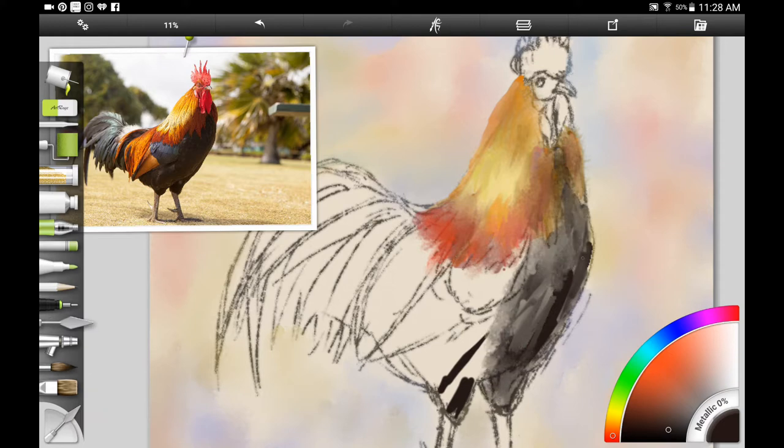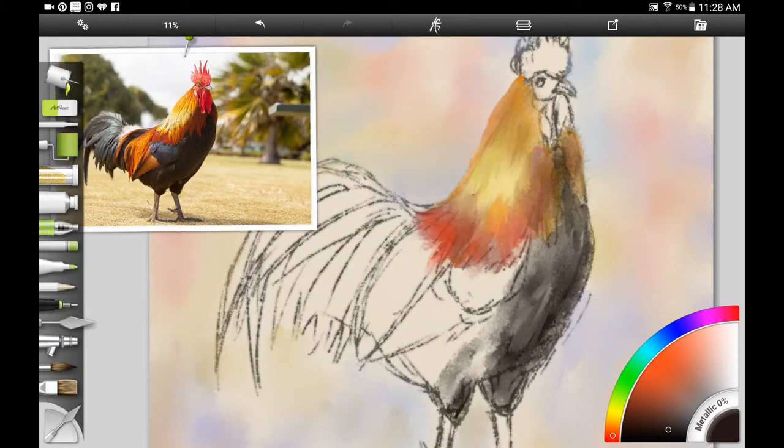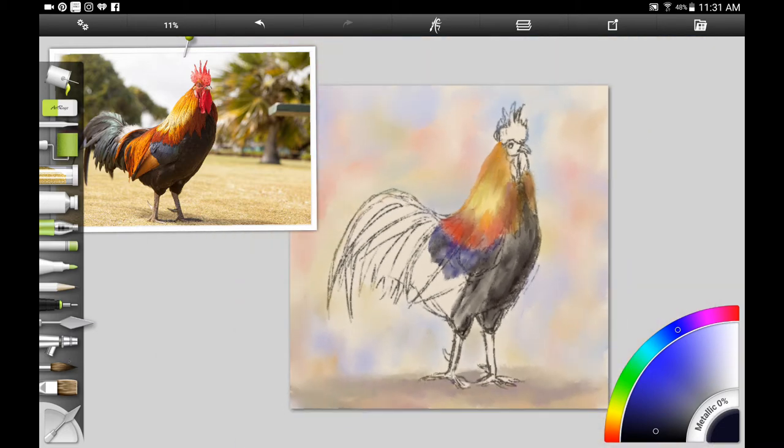I'm adding the black onto the rooster. If you're following along traditionally, you can either add a gray or just add black color diluted with a lot of water — that will still give you a grayish transparent color. Then I wanted to add a little bit of ultramarine blue on the wings because he has black feathers, but when the light catches it the shine looks like a bluish color — a blue-black. So you want to add your blues before you add any more of the darker colors.